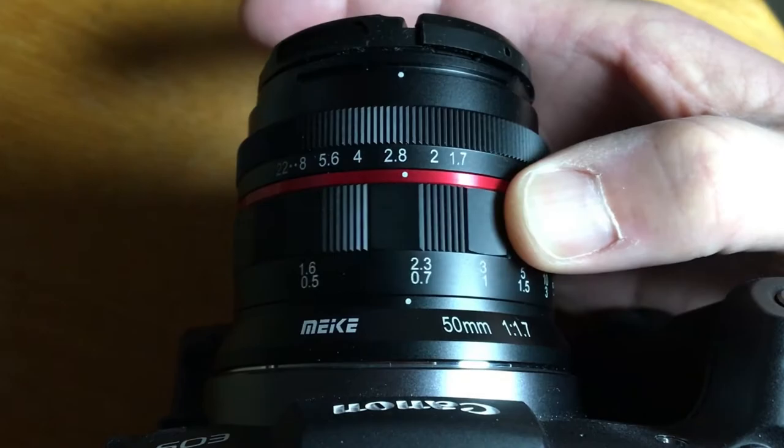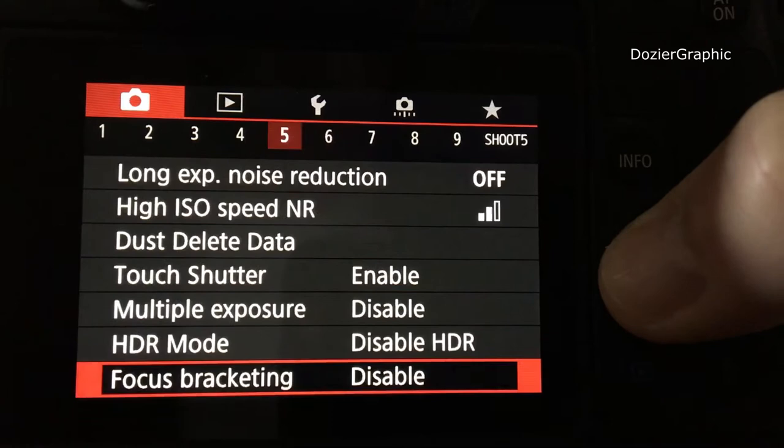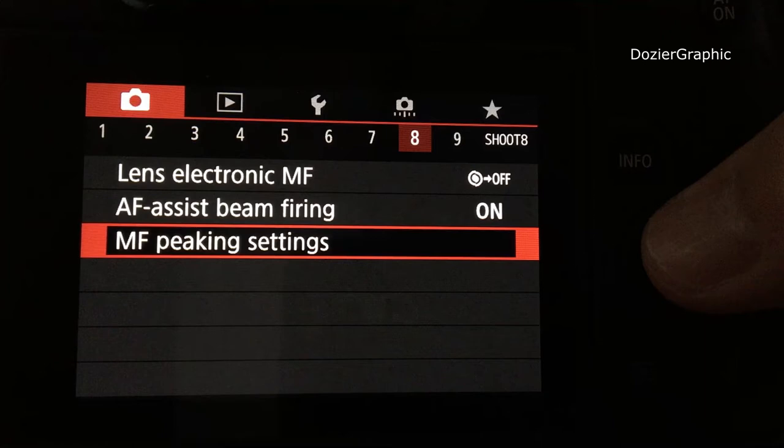Once you've put your lens on the camera, go to your menu options. Navigate to number eight — there you'll see MF Peaking Settings. Hit okay to enter it.